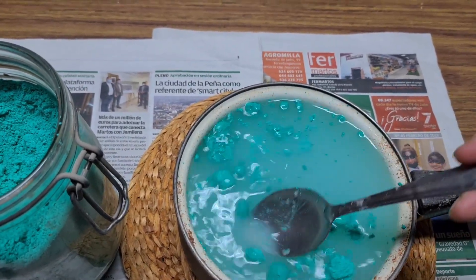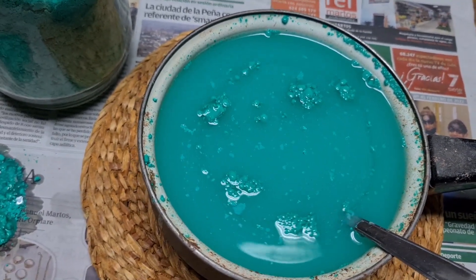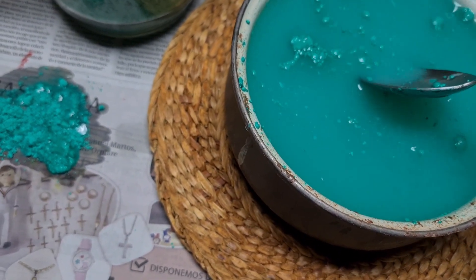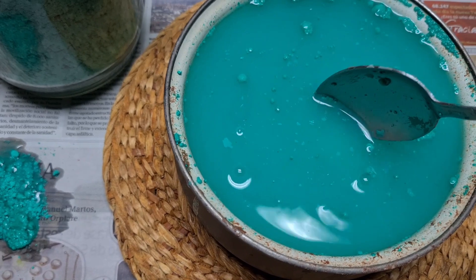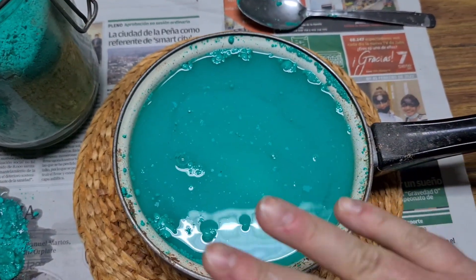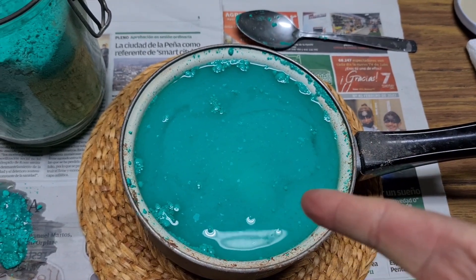The mixture is now ready. I had to remove some lumps because they weren't dissolving. Now we have to try to put the skull in — here comes the water. I hope it submerges completely and stays at the bottom, not floating. Perfect! Now we're going to cover it. We need to put a lid on top and wait at least 10–12 hours, practically overnight, and check the next day for results.